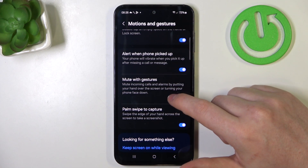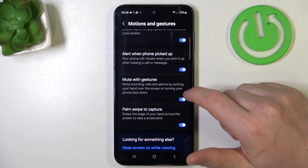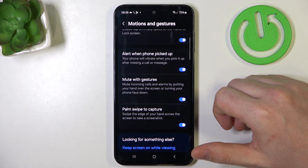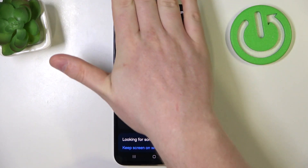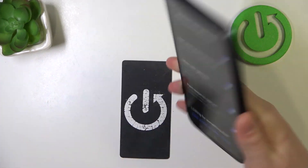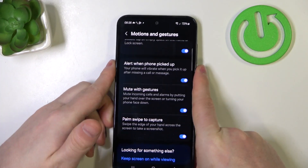Mute with gestures lets you mute incoming calls and alarms by putting your hand over the screen or turning your phone face down. So you can hold your hand like this or basically flip your phone upside down to mute any incoming calls.